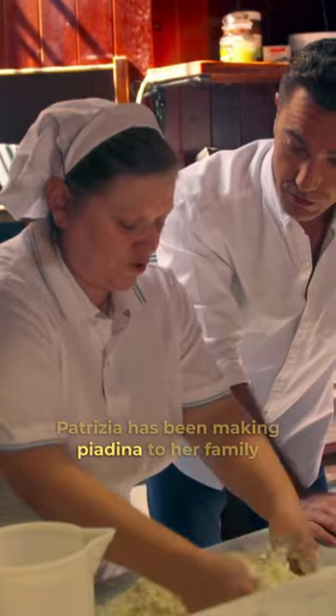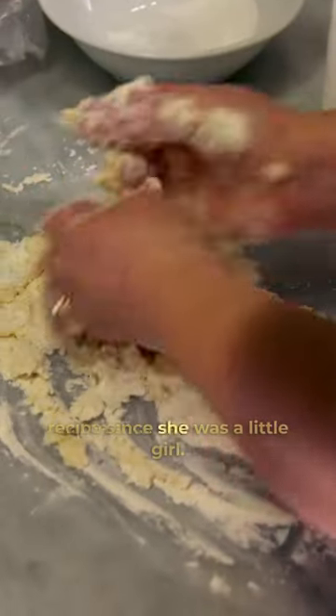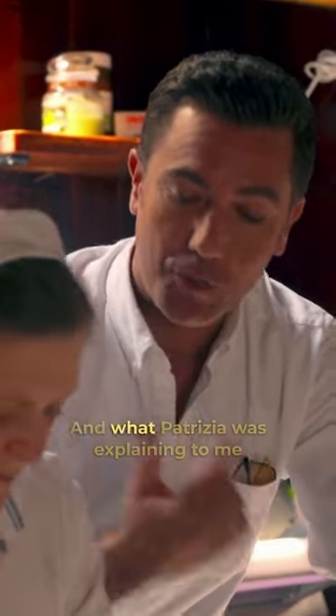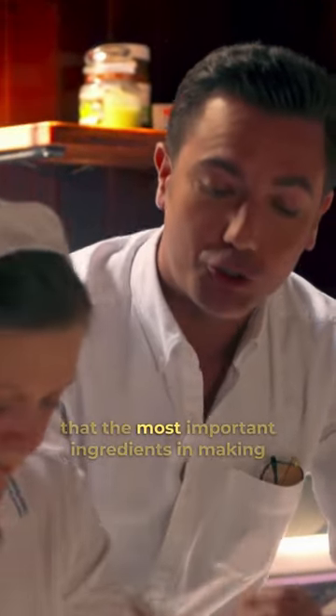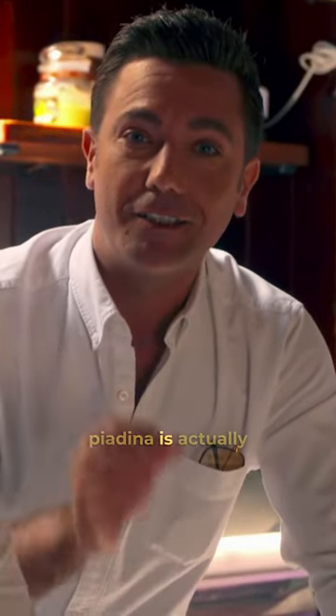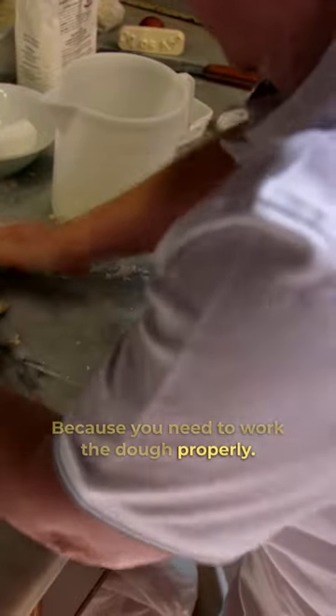Patrizia has been making piadina to her family recipe since she was a little girl. This is the ultimate peasant food, and what Patrizia was explaining to me is that the most important ingredient in making piadina is to actually take your time, because you need to knead the dough properly.